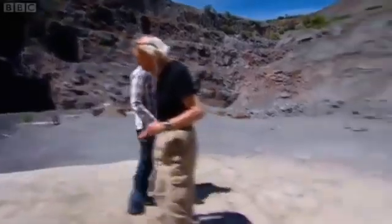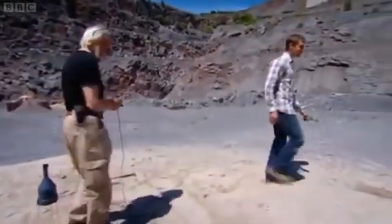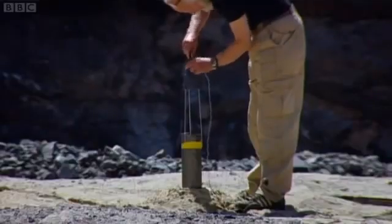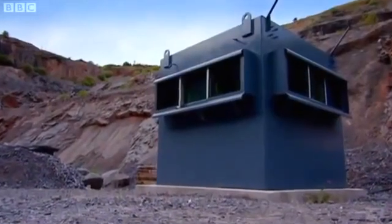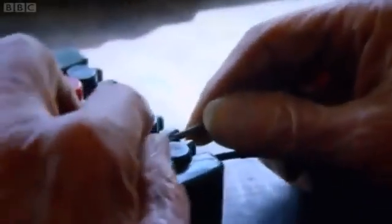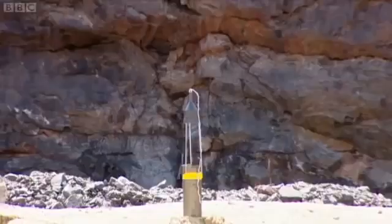See you in about two minutes. And don't panic. I won't. Firing. Four, three, two, one.